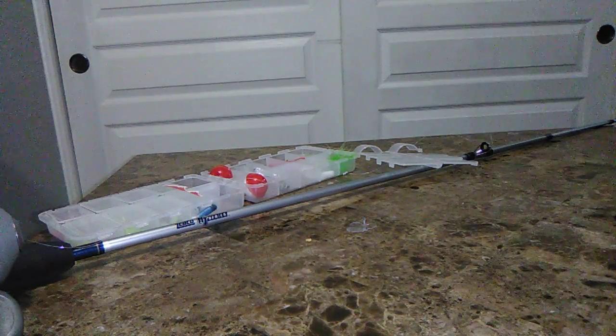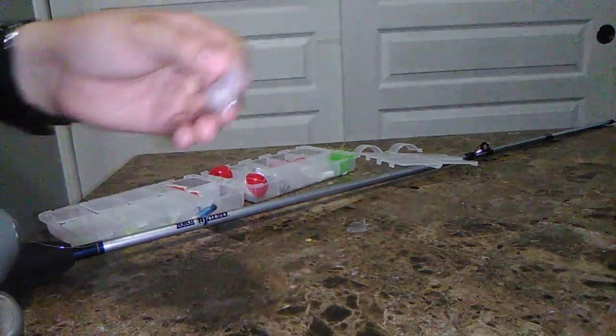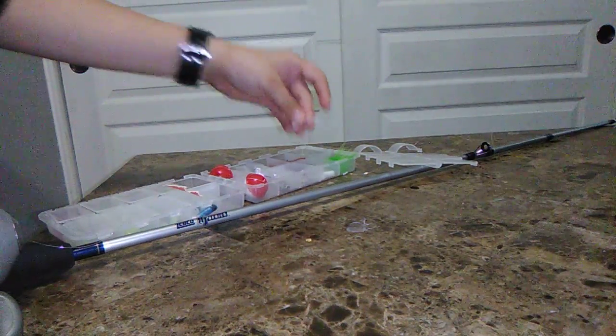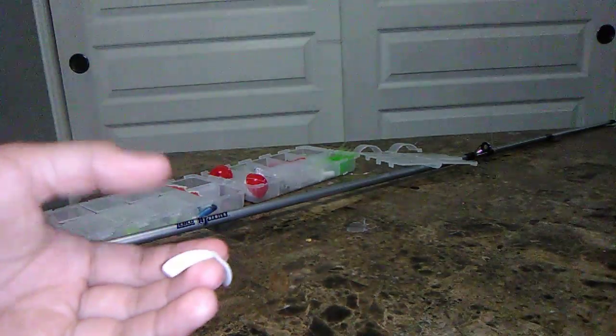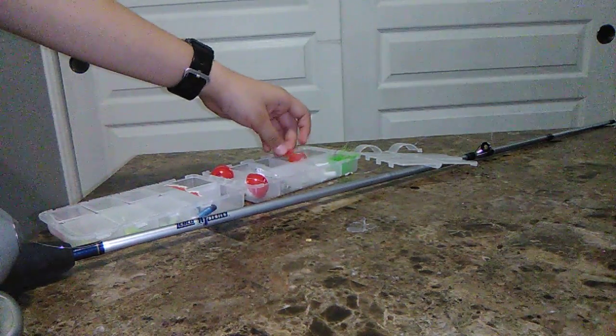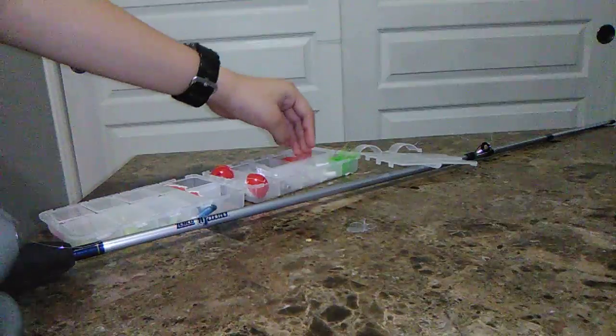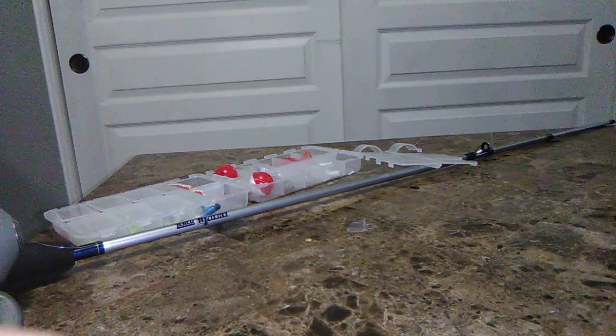What are these? I'm trying to figure out what these are, but they come in a package of two. And then these — why are they different colors? That's the red ones.